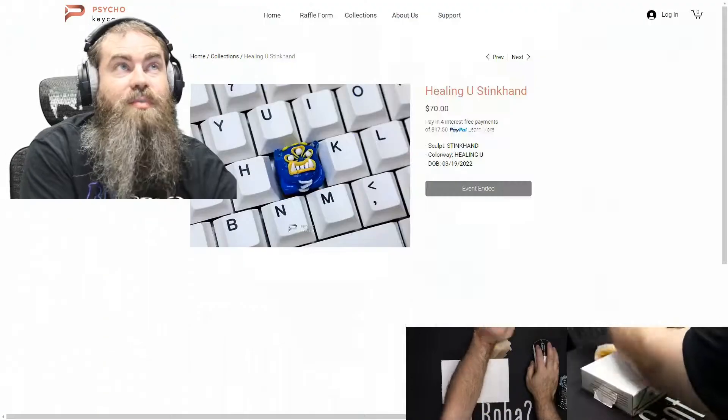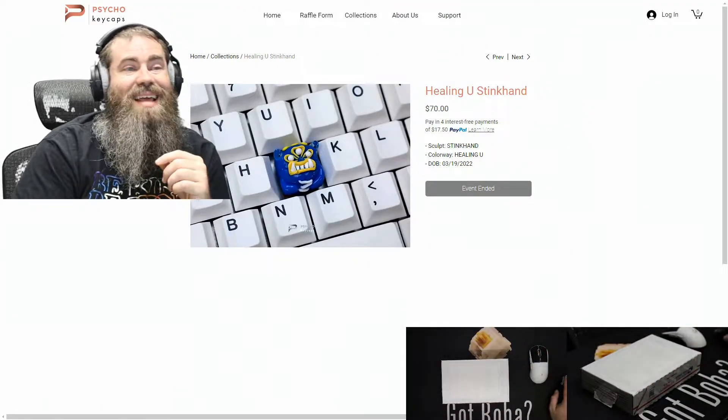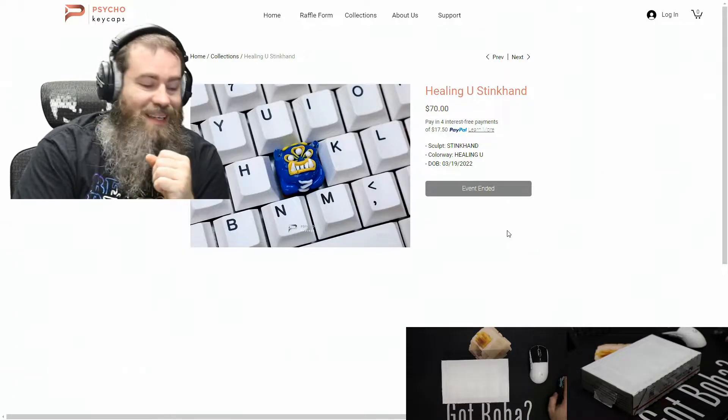Hey, what's up guys? Today we're going to be unboxing an artisan from Psycho Keycaps. Let's take a quick look over here at this product page. While we're looking at this product page, be sure to go ahead and hit that like and subscribe so you don't miss anything.